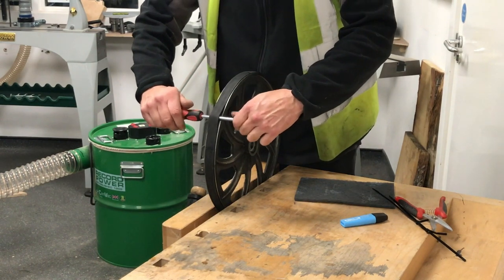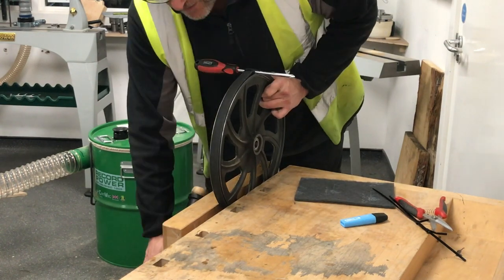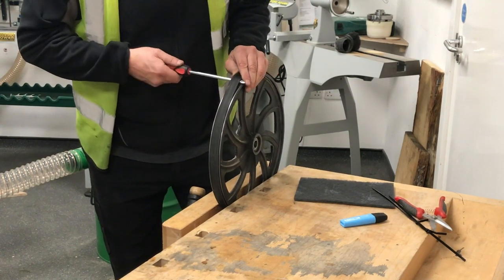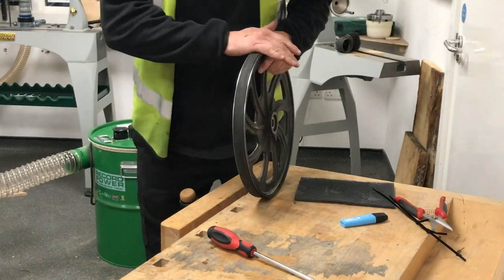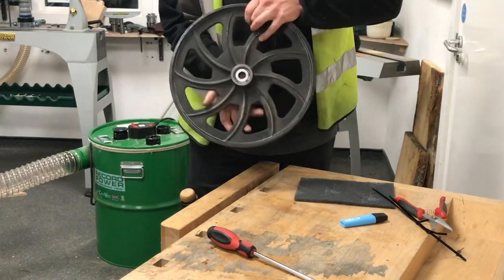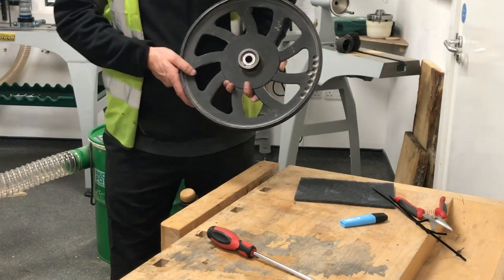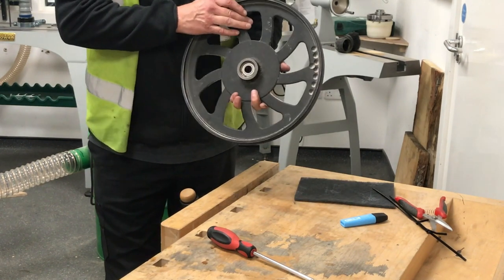Now we're back to where we started. Just hold that down and slide the screwdriver out, then drop it back in the lip and take it out. Just give it a once-over inspection — there should be no marks on there. Then we're ready to put this back onto the bandsaw. You can see the holes that have been drilled out for wheel balance, and the seal-for-life bearing. Give it all a clean, drop it back on your bandsaw — good as new.